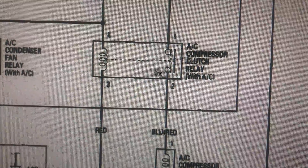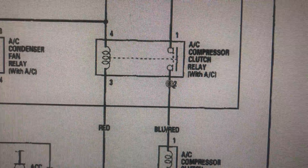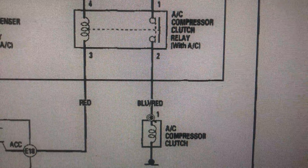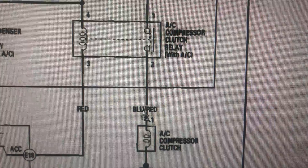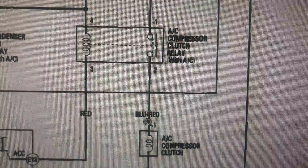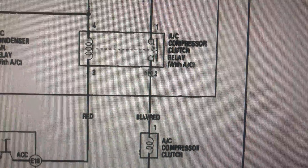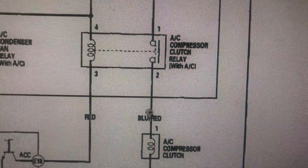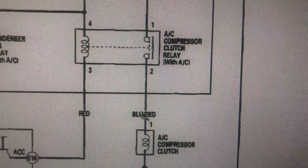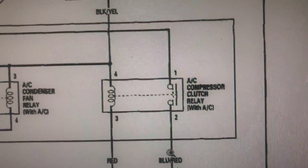So if your AC compressor is not gonna work, you could take the connector off right off the AC compressor and check for 12 volts — or just use a test light — to see if power comes on or does not come on. If power doesn't come on, you're not being supplied power. The reason could be that you don't have Freon in the system or your fuse is bad.